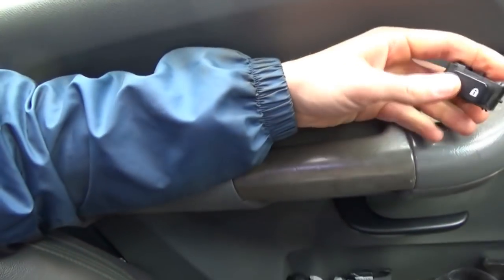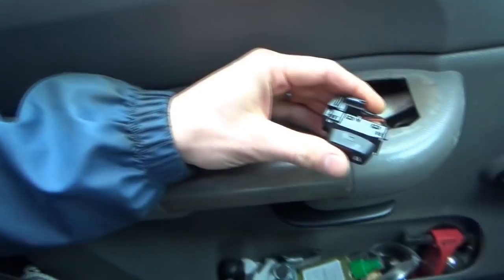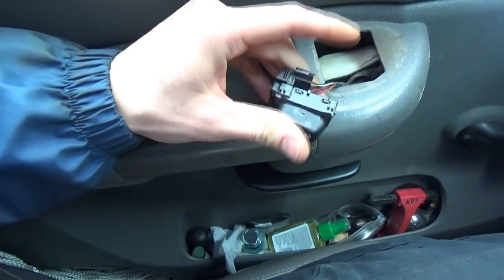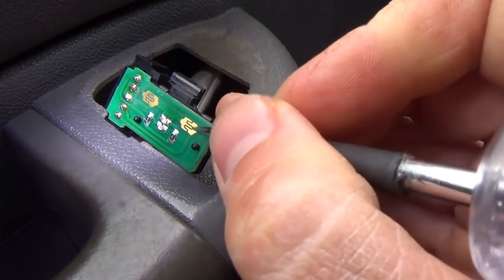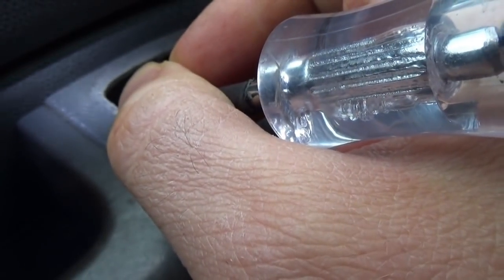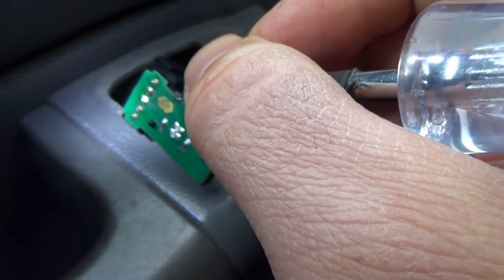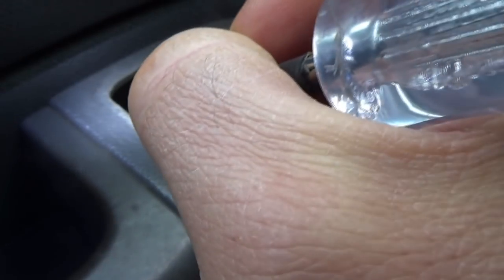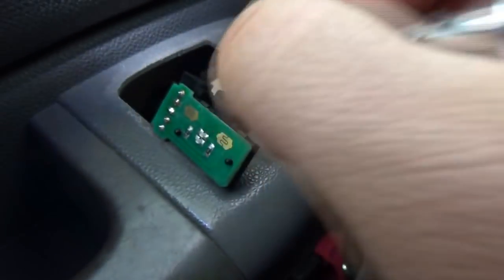Moment of truth — switch is plugged in. Lock works. Unlock does not work. So we do a bypass test on the board itself. Lock works with the test light, but unlock — nothing. If we touch the unlock pin directly it works, but not through the trace. It looks like there might be a scratch on the actual trace right here — it's active on one side but not the other. So it's a trace fault.